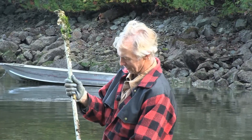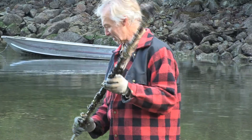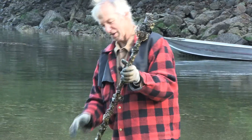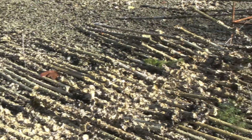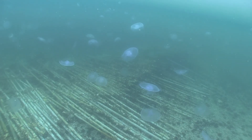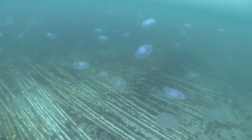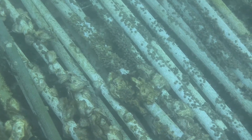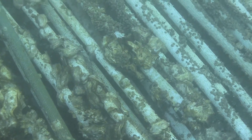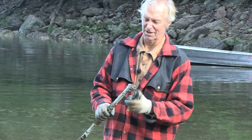I'm breaking the seed off the tubes here. This is the 2013 set from Pendrel, and it's been hardening up on the tubes here on our little lines across the beach, which are designed to keep the oysters up off the beach so they aren't laying in the mud and the gravel.